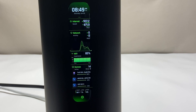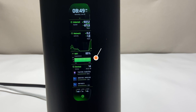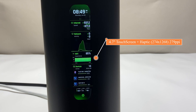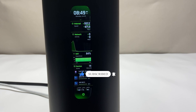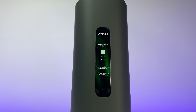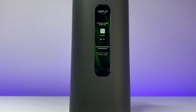So would I recommend the Amplify Alien Wi-Fi 6 router? Absolutely. It offers one of the best Wi-Fi coverages, best hardware in the market, and top Wi-Fi 6 performance. Let me know what you think in the comments below. If you liked this video, please like and subscribe to the channel and hit the bell icon for notifications for future videos. Thanks for watching and see you in the next one.